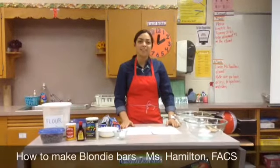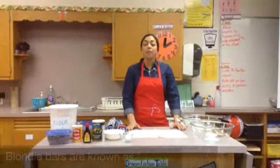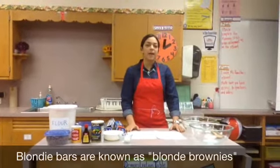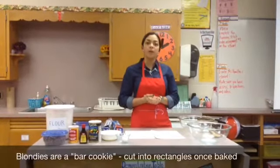Hi everyone, this is Miss Hamilton. Today we're going to be learning how to make blonde brownies. They're also known as blondie bars. A blondie is a version of a brownie, except it doesn't have cocoa powder. So the blondie is actually going to be yellow in color. It's a type of bar cookie.